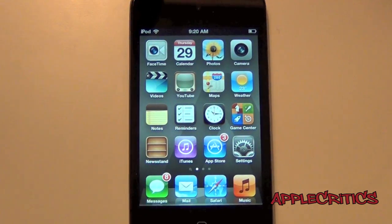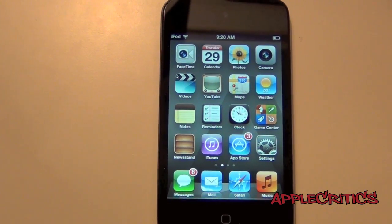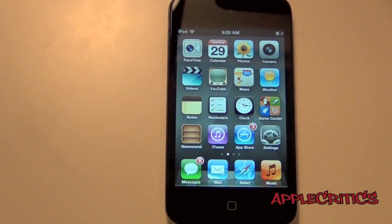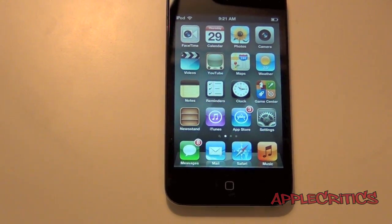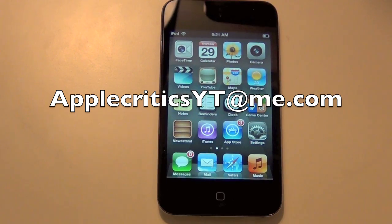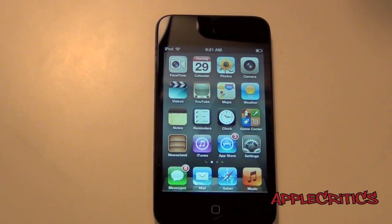Thank you for watching this video on Zephyr, which brings multitasking gestures to your iPhone. Please be sure to subscribe and like this video. Follow me on Twitter at twitter.com/appcritics, and at replyme for any jailbreak-related questions — I'll be sure to answer them. You can also iMessage me at appcriticsyt@me.com and I'll get back to you. Thanks for watching.